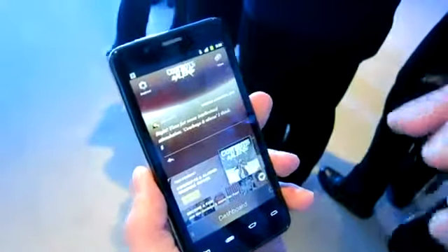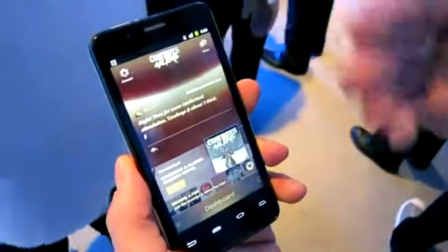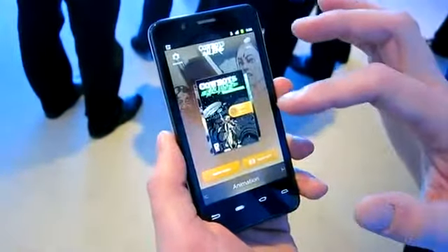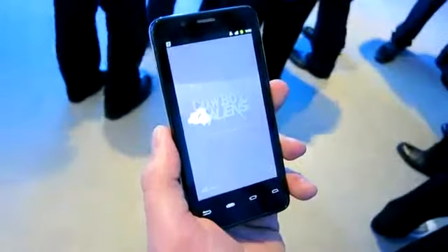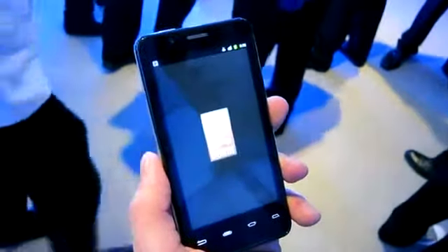I'm launching an app called Cowboys and Aliens, which is done by a startup called Panelfly, which focuses on interactive multimedia content — or cult classics, or I guess now classics like Cowboys and Aliens. There are a number of interactive features here. You have access to a comic, and you have access to an animated comic. As well as a full-length movie. I can connect this to a bigger screen — for the purpose of the demo, we are using an HDMI cable.